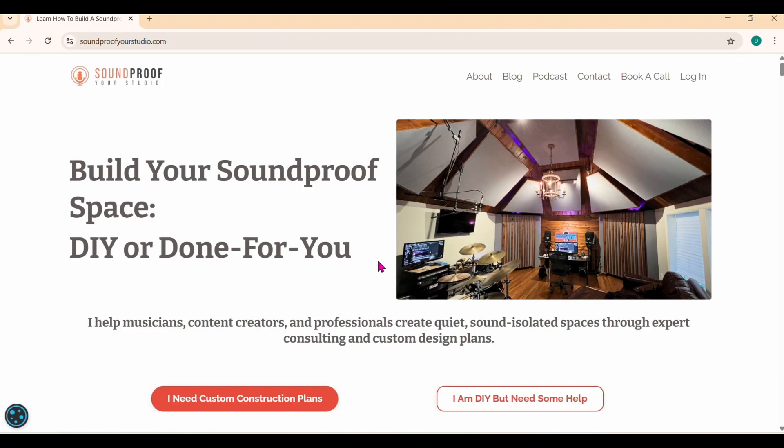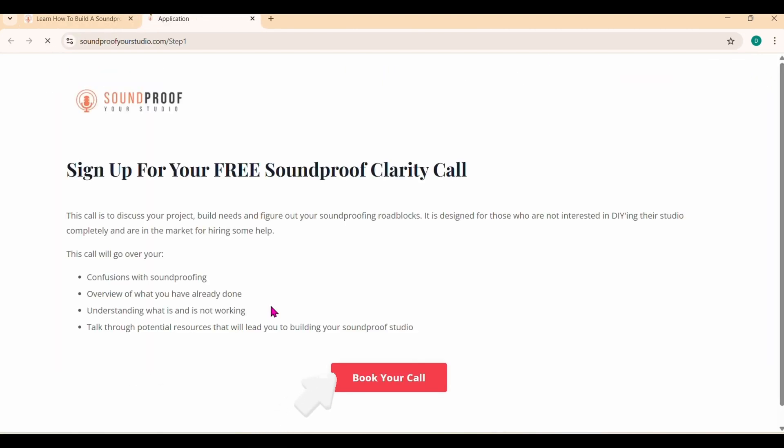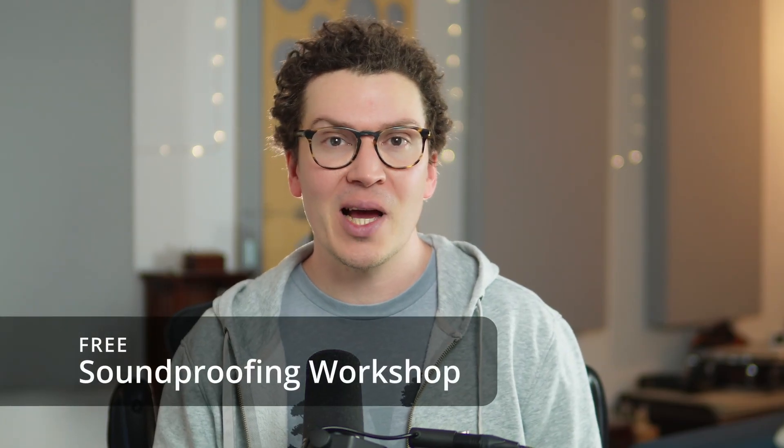If you want to work with myself and our design firm Soundproof Your Studio, I'd love to talk with you over a 30-minute Zoom call — go to soundproofyourstudio.com and click the 'I want construction plans' button to sign up for a Soundproof Clarity Call. For those on a DIY journey, my free soundproofing workshop covers how to build a recording studio or soundproof space in a garage, basement, or backyard. I'm Wilson Harwood, a studio designer and acoustician based in Nashville, Tennessee — thanks so much for watching.